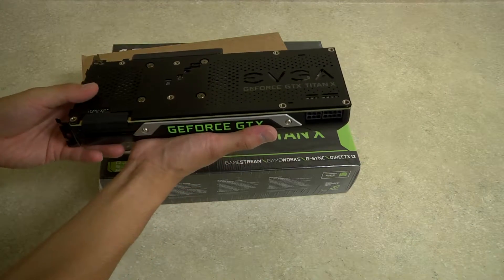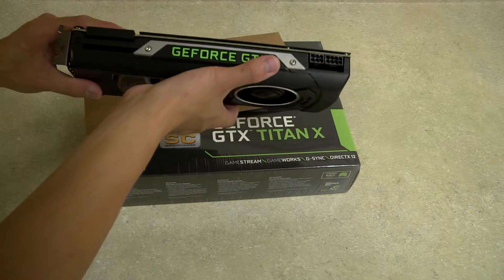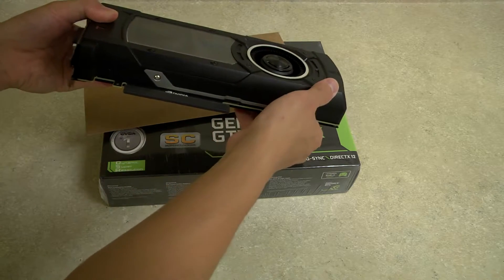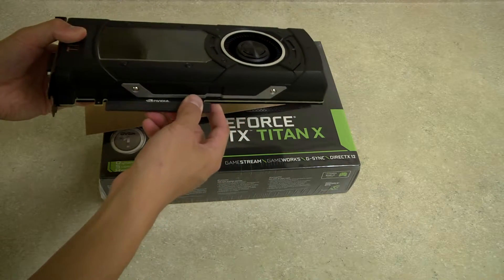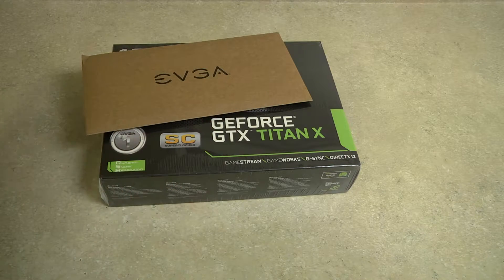Aftermarket coolers such as the ACX — some versions and models — when you install them in the case it would just bend, and it kind of looks bad and is maybe just not mechanically good. But anyway, we're going to fix that problem.